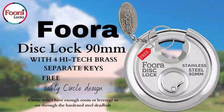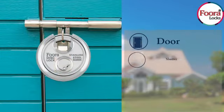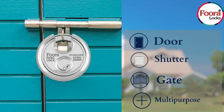Fura presenting the Fura Disc Lock. The Fura Disc Lock is multipurpose — it can be used on doors, shutters, and gates.